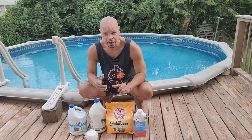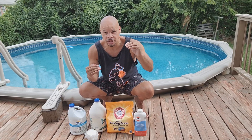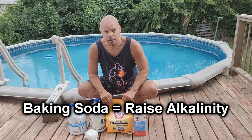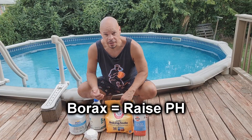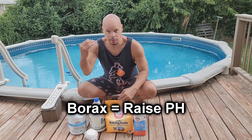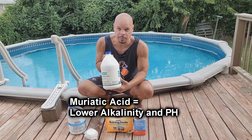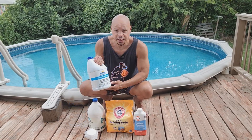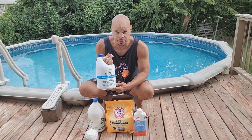When you test your levels, if you notice a vast difference between your alkalinity and pH, I recommend using baking soda to bring your alkalinity in line and borax to bring your pH up. I still use muriatic acid to bring down both the pH and alkalinity when needed, and I still use liquid chlorine when I test my levels and the chlorine is a little bit low.